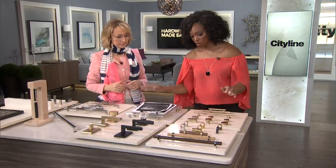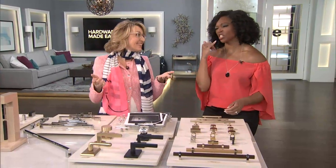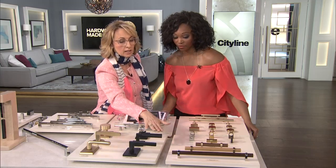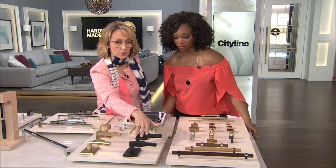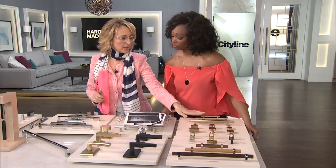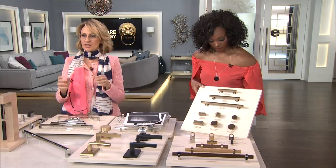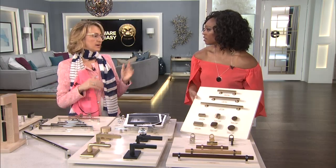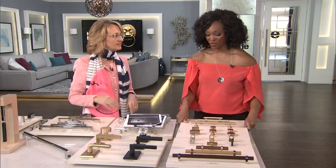Seeing all these options at once could be overwhelming, but you have to figure out who you are — are you a brushed nickel, matte, or shiny person? Or you can call Karen Kane to help. The beauty of it is you can actually mix finishes: do black door hardware but mix it with satin brass cabinet pulls. That tension and unexpected interest in the room really does make it so much more sophisticated.